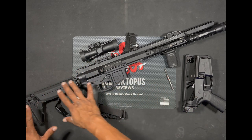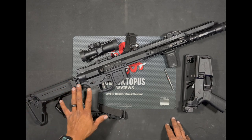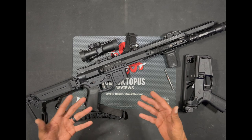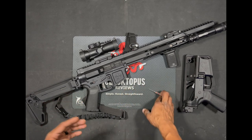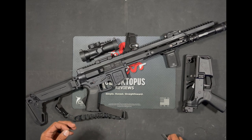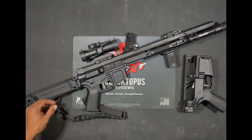It doesn't require the buffer tube, the spring, and the buffer in the back. What I'm going to do is take this rifle down for you guys so you can get a closer look on the inside — what the bolt carrier group looks like and what the springs look like. Just break it down for you so you can get a better understanding.